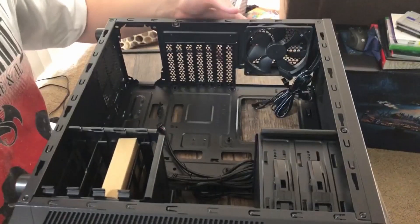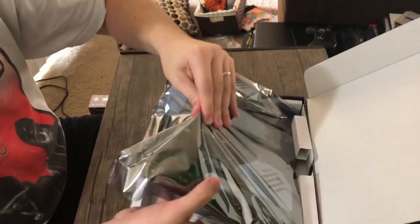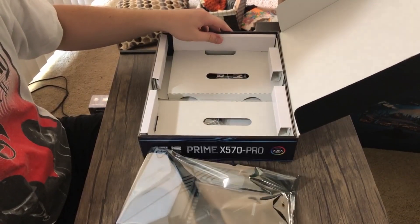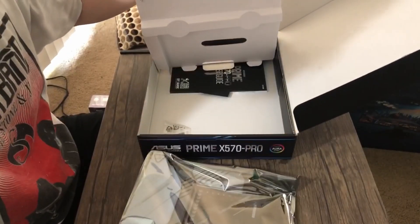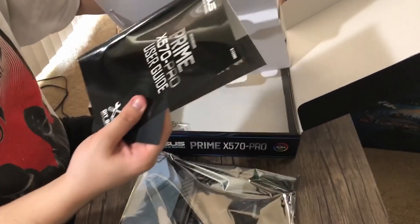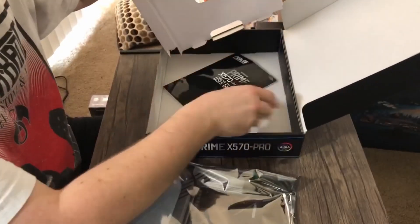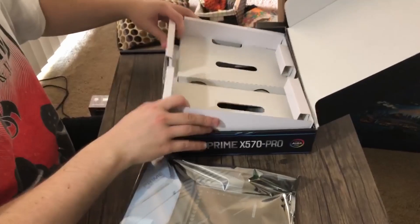First thing I'm going to do is move this aside because I need to take out most of the components so that we can start working on them. Let's get the motherboard out first. Let me get some of the cables out — I'm going to need those. There were risers and stuff. I don't need the booklet, I don't think. It's all pretty straightforward.